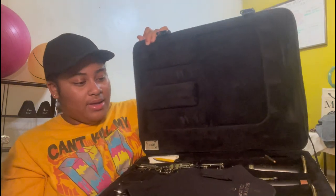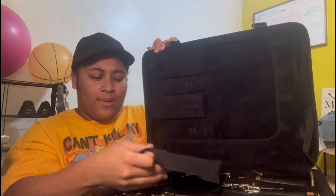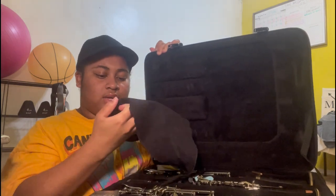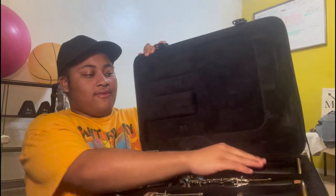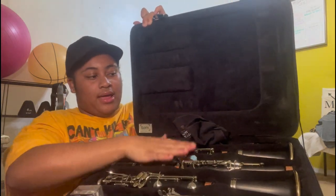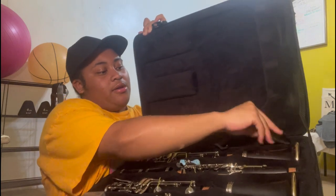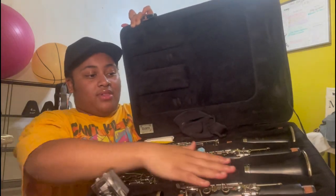This instrument is really heavy — it's probably because I have both instruments in here. I have a swab — this is a Buffet Champion Pure swab for my two instruments. Then I have my A clarinet right here, with the mouthpiece right here. I use a BD5 mouthpiece. And then I have my B-flat clarinet right here.